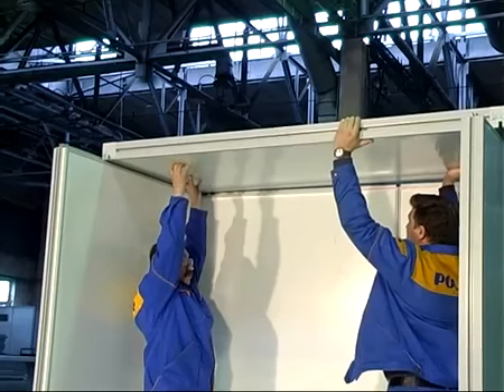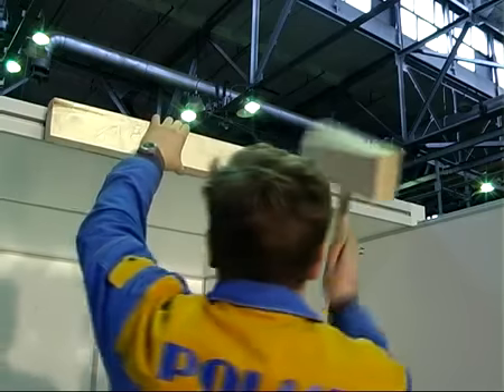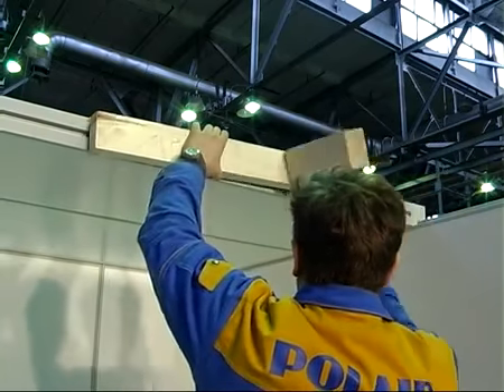После сборки стен приступаем к сборке потолка. Очень важно установить правильно первую потолочную панель, плавно и равномерно прижимая её сверху вниз, избегая образования щелей.